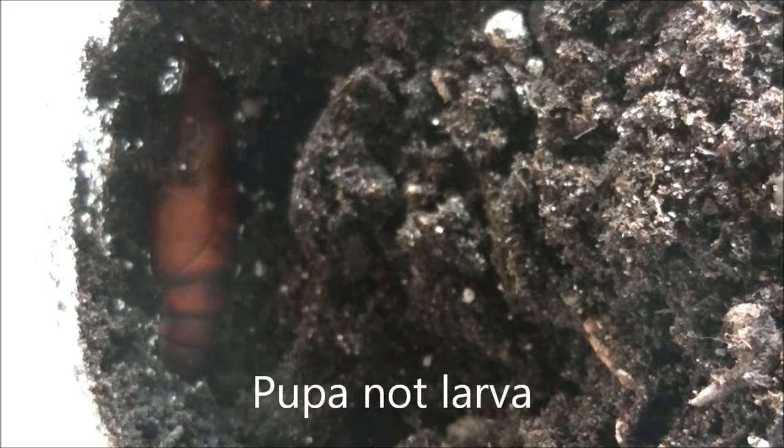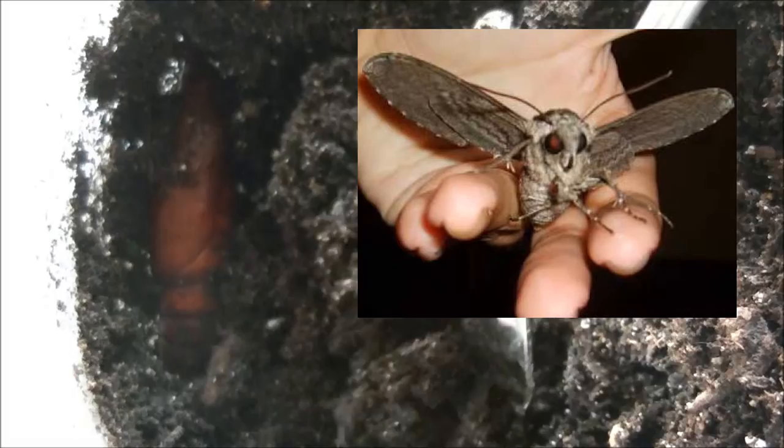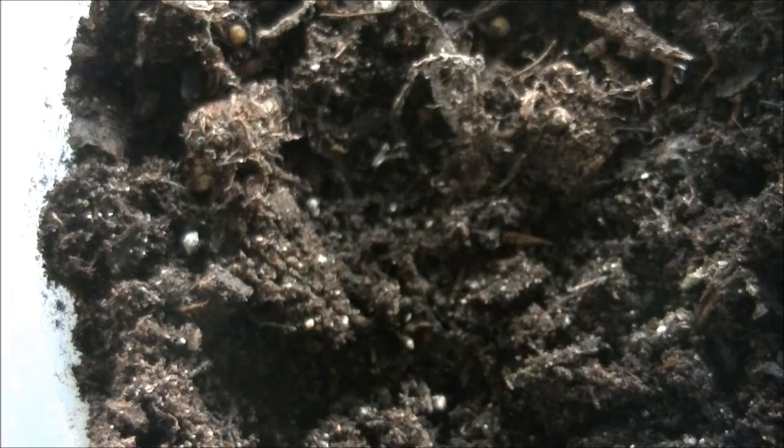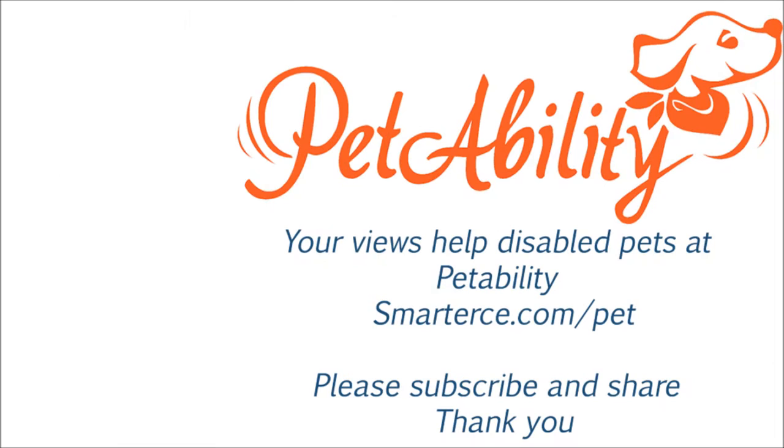We're going to keep on watching it. Hopefully we can catch it as it emerges as a sphinx moth, which is a quite large moth. So we will just put this back the way we found it. This dirt is very loose — I don't think we'll have any problem with smothering it or anything like that. So we'll just leave it at that. That was very interesting. Now we know what we've got. Hopefully we'll have something more to show you later.